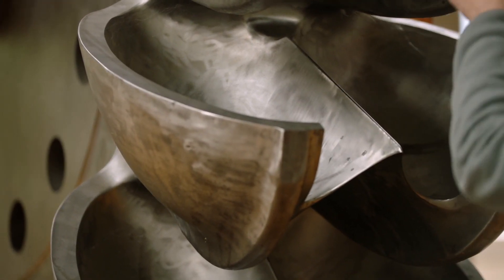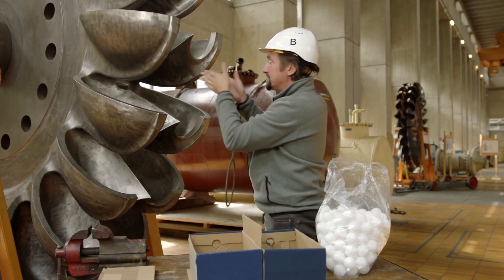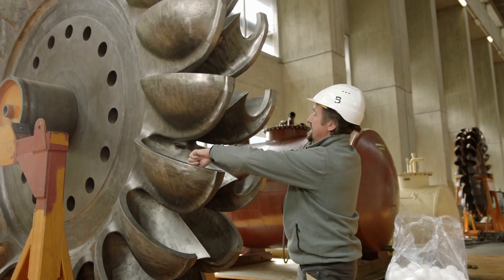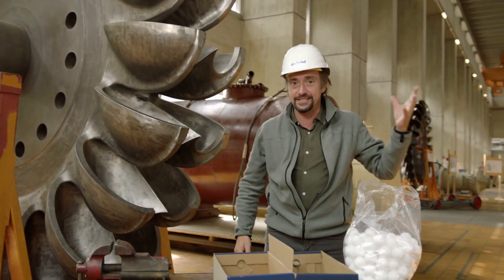This is about controlling how the water gets out as well as how it gets in. With the splitter in place, water comes in, hits it, pushes the wheel, but then is scooped straight out in two even streams. It's efficient. That's how they get to 92 percent efficiency here.